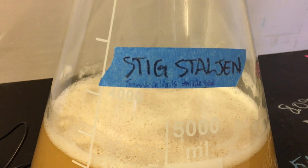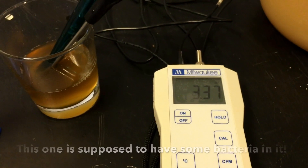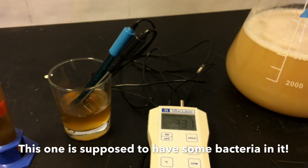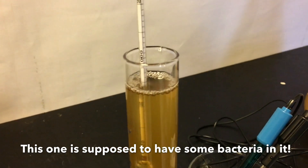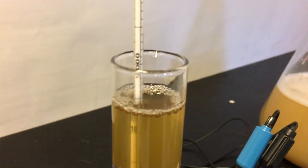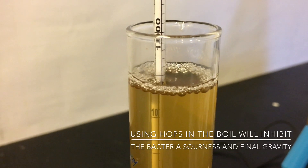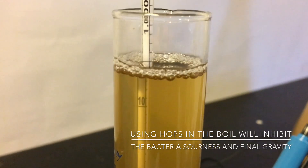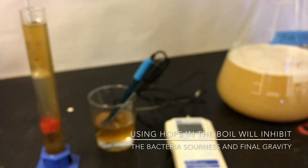Looking at the pH on this one, it's down to 3.37, which is just a little bit more than the Murray which was a 3.4. The gravity — I usually start off right around 1.040 or 1.039, try and target that area. You can see it's finished out at about 1.0055 — not quite down to 1.006, but about halfway between five and six. It's finished out pretty low, and it's been on the starter for a few days.